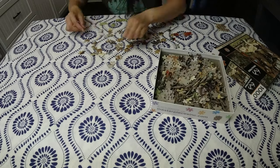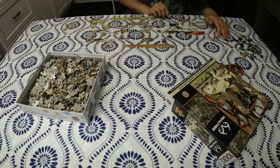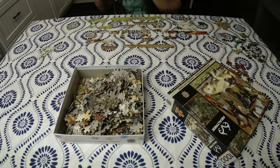Basically you move from easy to hard. First I start with the edge. While I look for edge pieces, if I see very distinctive colors, I would sort them out on the side.